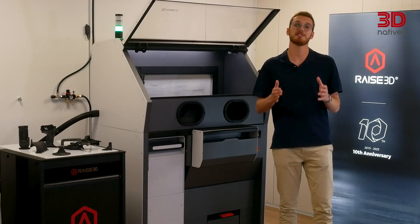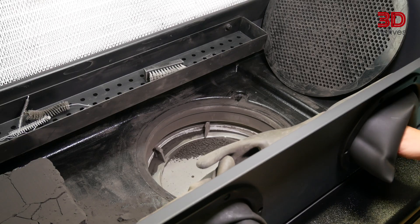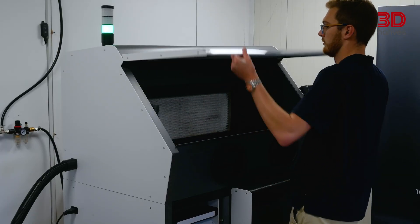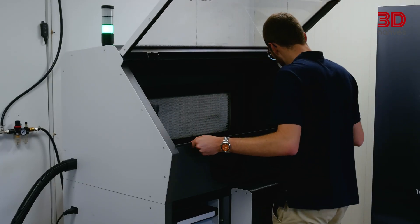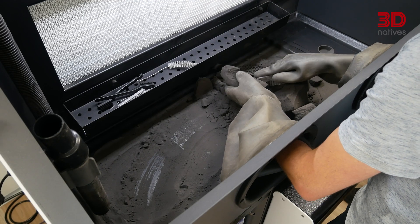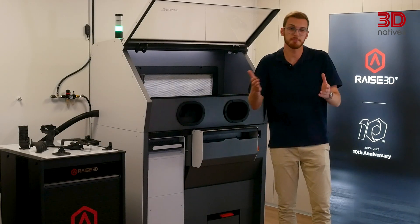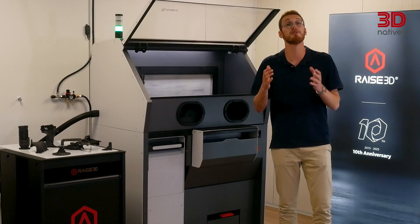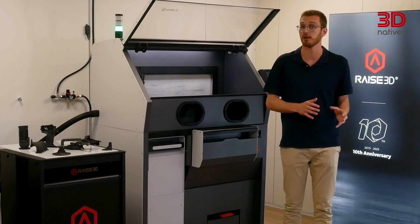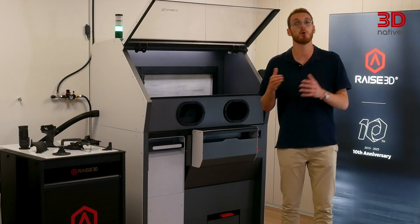For cleaning, RAISE 3D has designed a dedicated cleaning station, the C220P. It sifts used powder and mixes it with virgin material for recycling. You can use it closed with the front panel and integrated glove ports, or open by removing the front panel for easier access, with the built-in ventilation system catching airborne powder. Cleaning the station thoroughly is tough, which is why RAISE 3D recommends dedicating one station per material — common practice in SLS to avoid cross-contamination. The commercial version will also include an airgun for faster, more convenient depowdering.